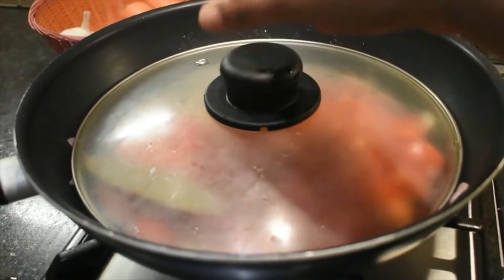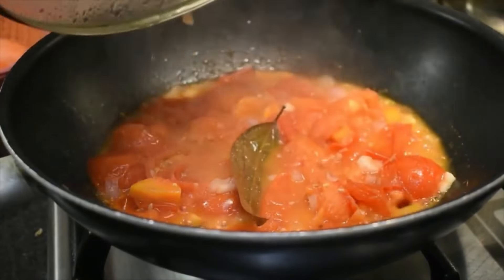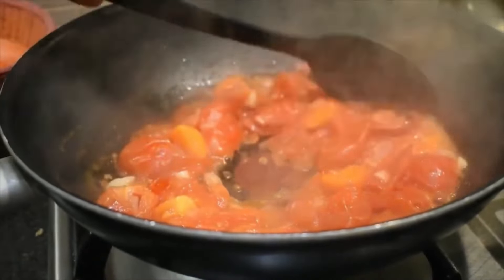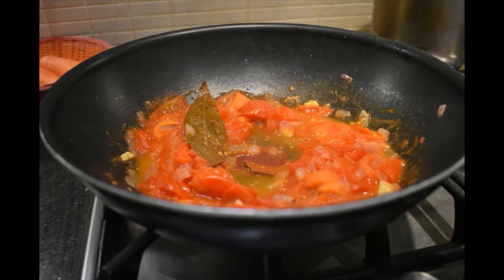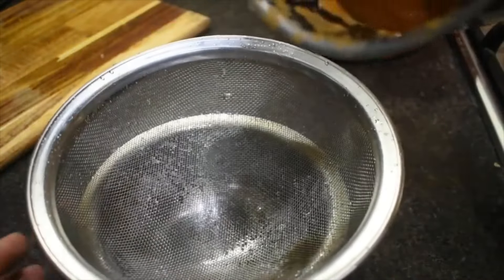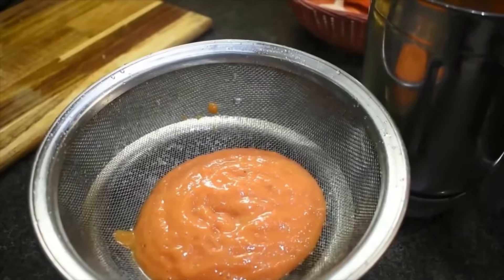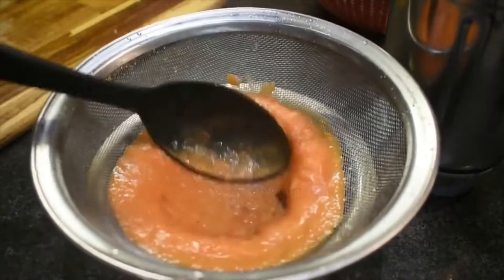The mixture is very good. We are prepared for this paste.